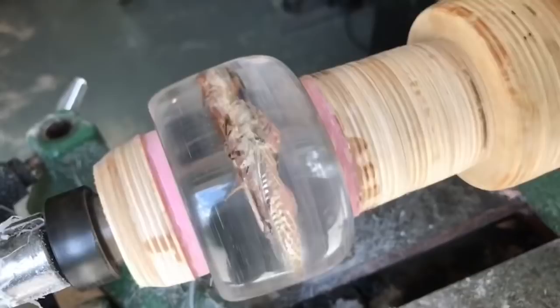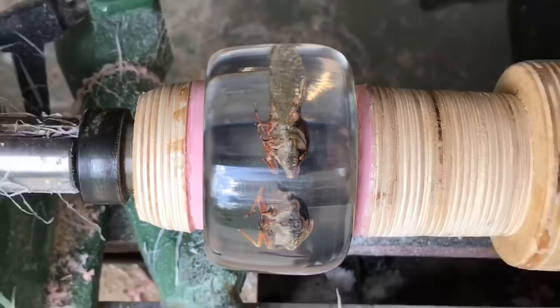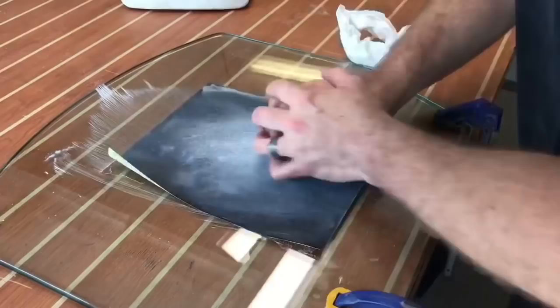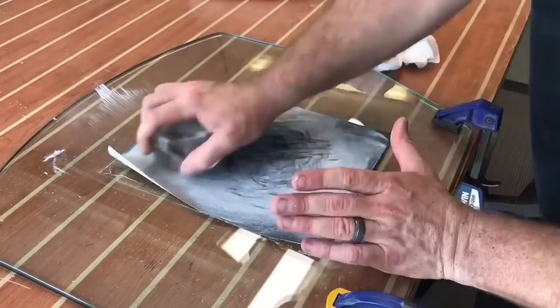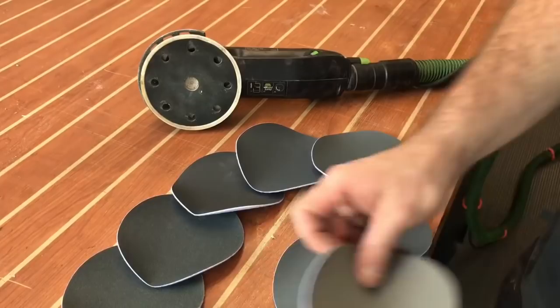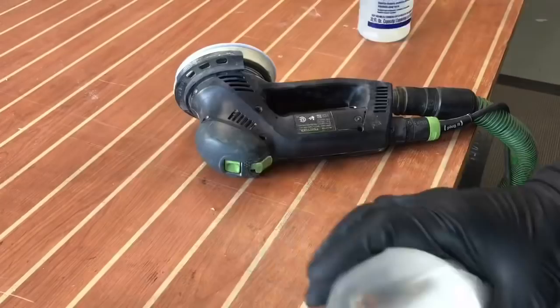We've gotten up to 12,000 grit on the sides, but the top and bottom are still attached on the lathe, so I take them out and bring them to the workbench. On a piece of glass, I start wet sanding with 600 grit. After the 600 grit the surface is flat but very hazy and chalky. To fix that, I use micro mesh pads on my random orbit sander, running from 600 all the way up to 12,000 grit.